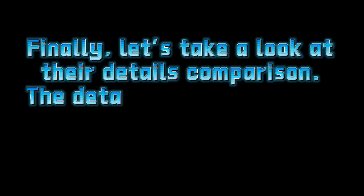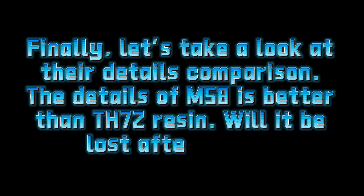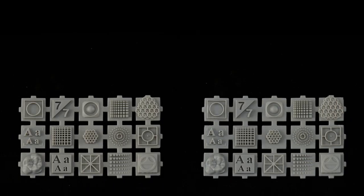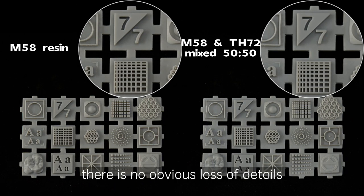Finally, let's take a look at their details comparison. The details of M58 are better than TH72 resin. Will they be lost after mixing? Judging from the two prints, there is no obvious loss of details.